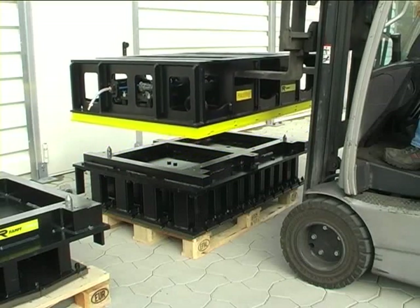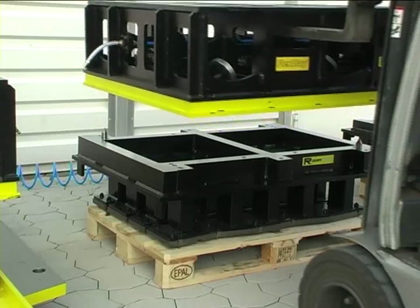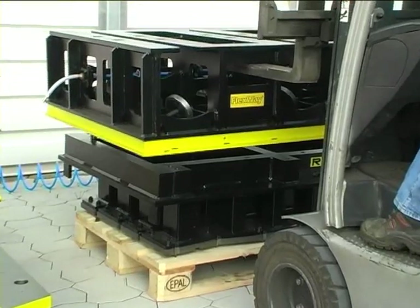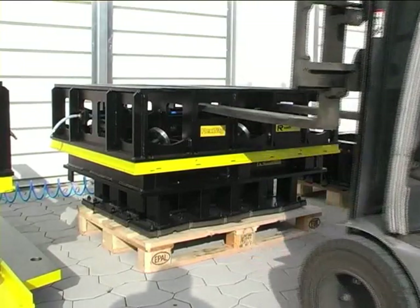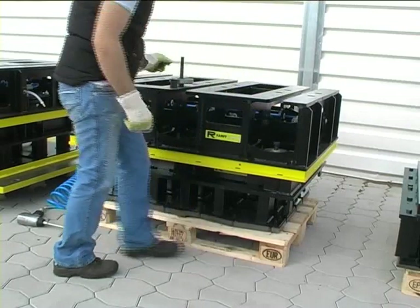The Flexway unit is lifted from tamper head A on the appropriate lifting points by a forklift and is set down on another tamper head B. Centering bolts on the tamper head ensure easy alignment of the Flexway unit. The connecting bolts are then reinserted and tightened.